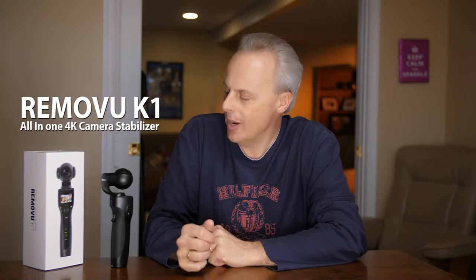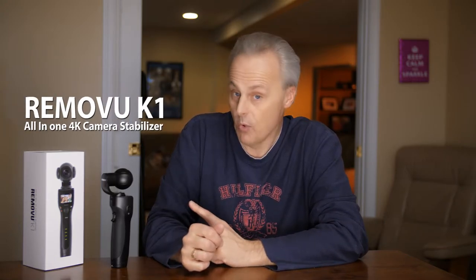Hello everyone, John here from HD Cinema, and today we're going to be talking about the RamoView K1 4K All-in-One Camera Stabilizer System.